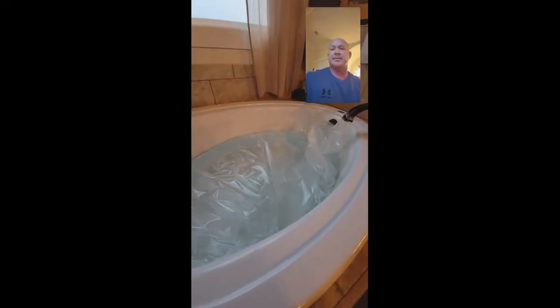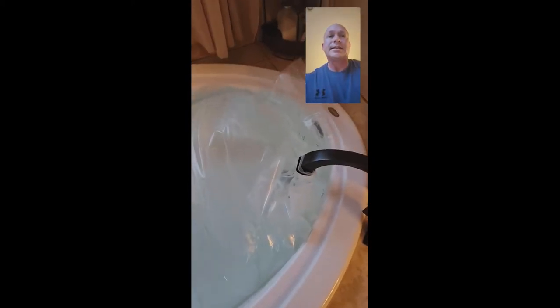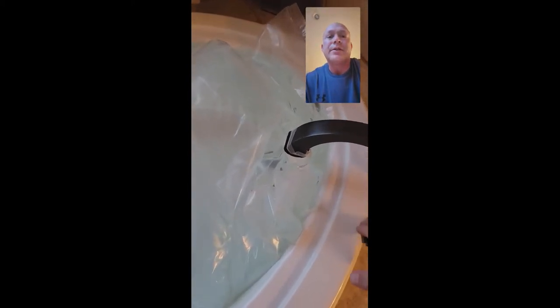As you can see it's still filling up — takes the same amount of time it would to fill up your bathtub. It looks like it's about full, so I'm going to go ahead and turn off the water.